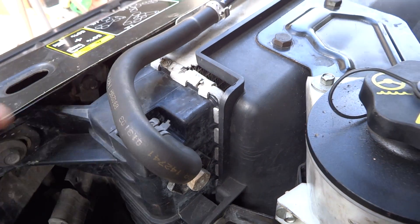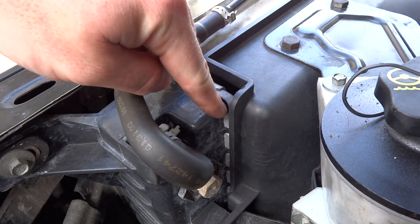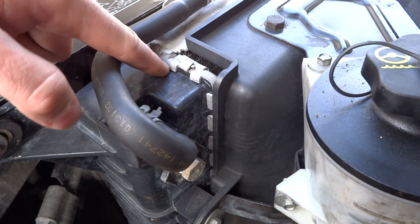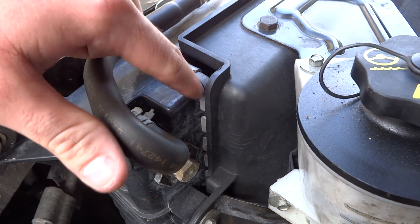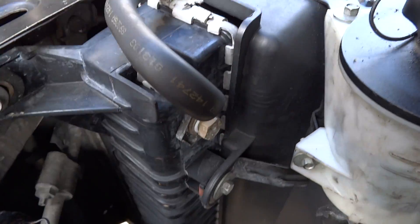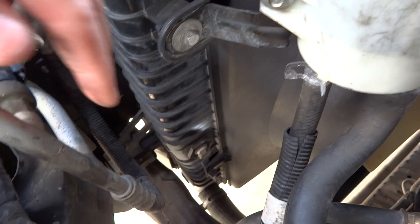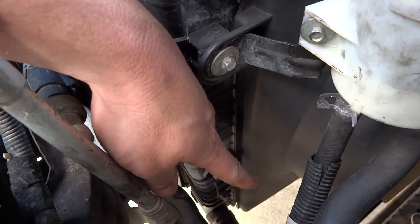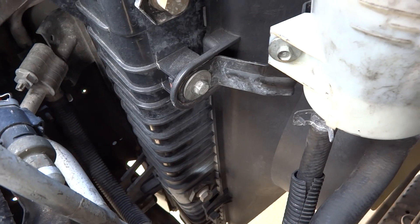Another common problem is where the radiator seal is — right here where it's pressed on. In between there there's a rubber gasket, and if that gets corroded over time then that's going to leak. So check all around where it's pressed in, all the way on the bottom. One more thing — there are drain plugs too. Check those out; you've got a drain plug on the bottom that could be leaking also.